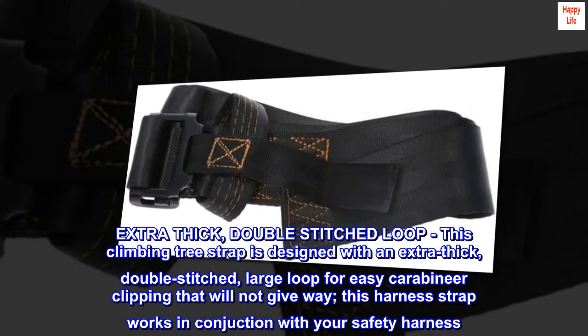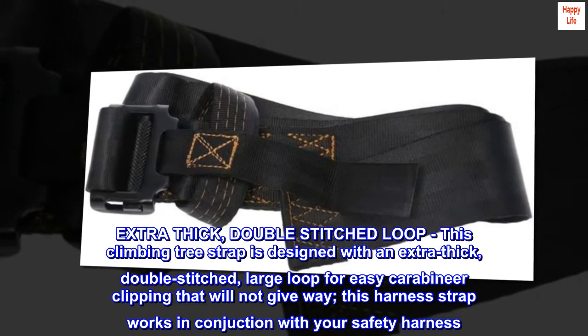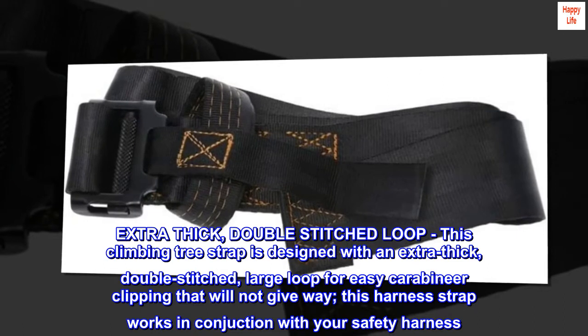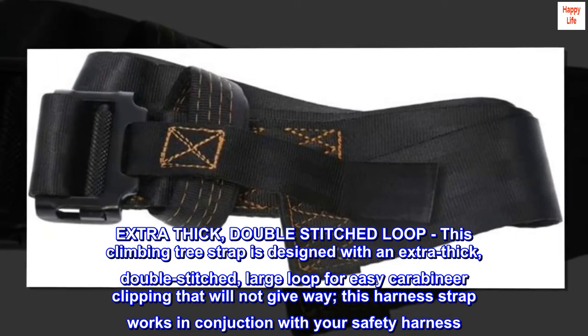Extra thick, double-stitched loop. This climbing tree strap is designed with an extra thick, double-stitched, large loop for easy carabiner clipping that will not give way. This harness strap works in conjunction with your safety harness.